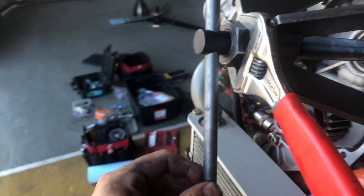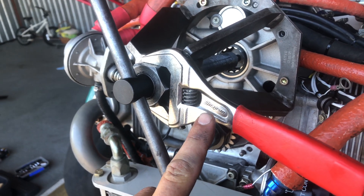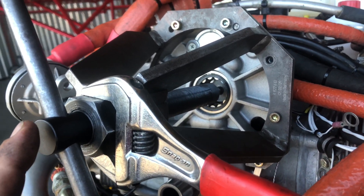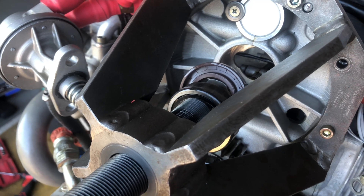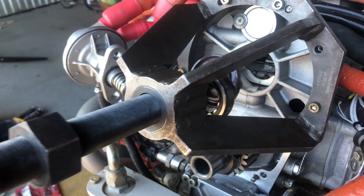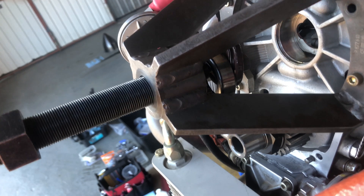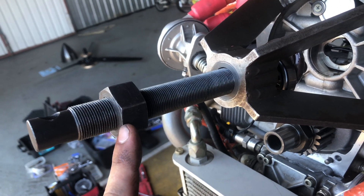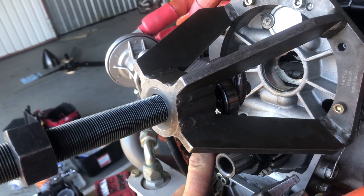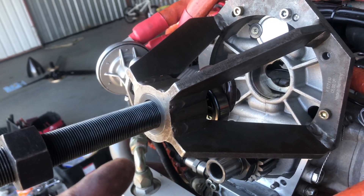We got our extractor jig installed and we are twisting the wrench in a clockwise direction, which pulls on the shaft and pulls the bearing and seal out. We have our bearing and seal removed. Next step: we're going to remove the extractor jig, then remove the nut from this side of the shaft and screw it onto the other side, because we'll be using a slightly different procedure when we push everything back in.